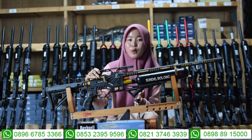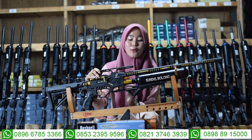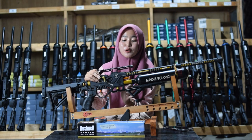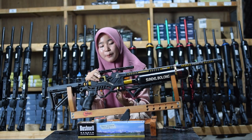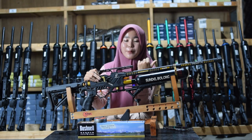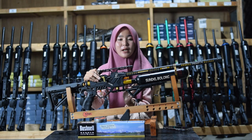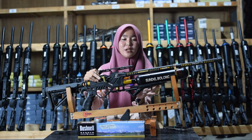Untuk bagian pengisian anginnya sudah menggunakan mini coupler sehingga tidak perlu coupler tambahan lagi. Untuk pompanya menggunakan pompa PCP, tapi kalian bisa menggantinya dengan kompresor. Untuk melihat kapasitas angin ada di bagian manometer, letaknya ada di bagian bawah tabung. Kapasitas anginnya di 3.000 PSI tapi kita amankan di 2.700 sampai 2.800 PSI. Jangan sampai dinolkan supaya tabungnya tidak mudah bocor.